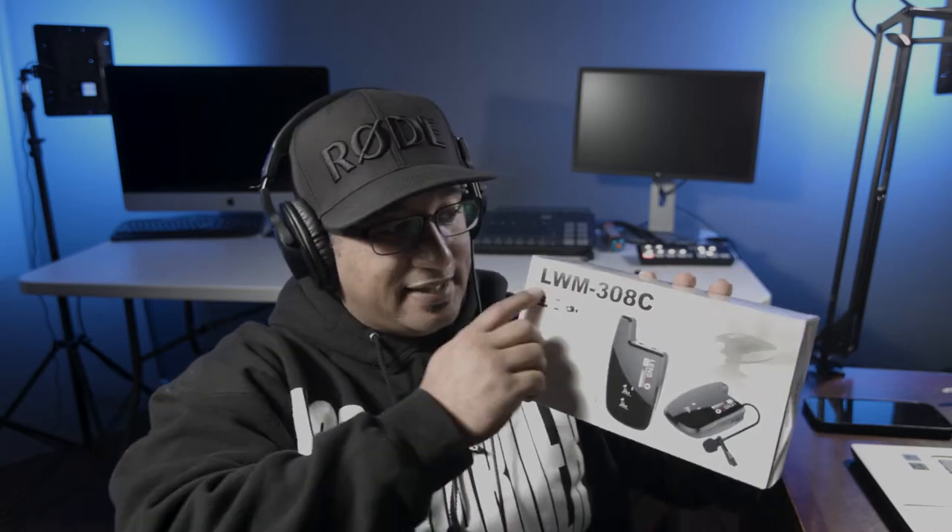Hey everybody, in this review we are going to be going over the Lensgo LWM-308C. That name is too long.